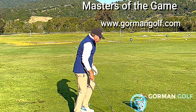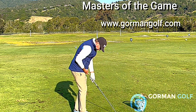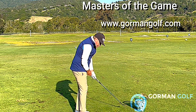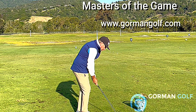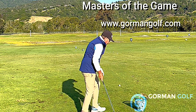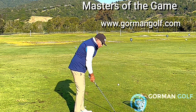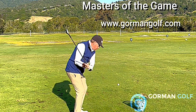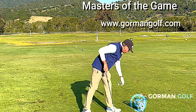Another option — just let the club swivel like a fishing lure, circling around your body. That way it just slides right under the ball, and all you have to do is turn and sweep around both directions. There's another nice high soft one.